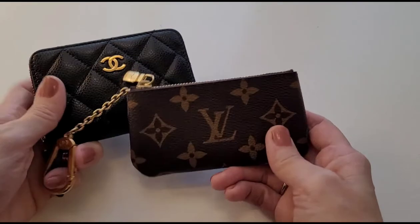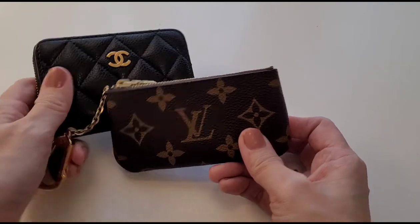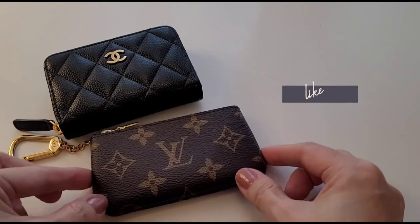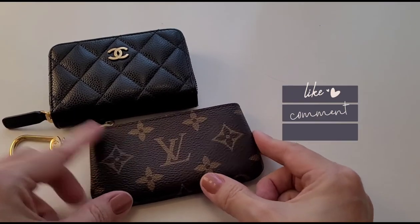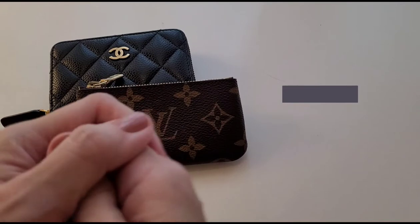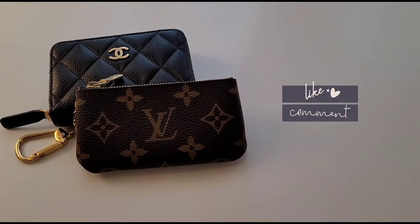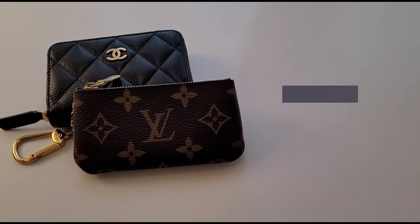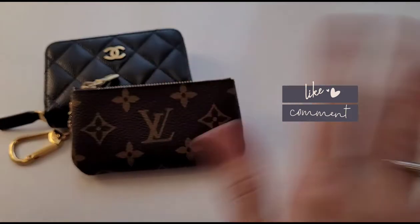So what do you think about these two pieces? I'd love to hear from you — if you have any comments or questions, please leave a comment below. Until the next video, I'm so happy to have you join me today and I hope to see you again in my next one. Until then, stay beautiful, take care, and have a great week ahead. Bye!